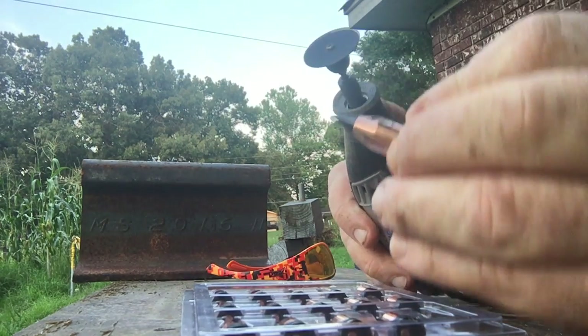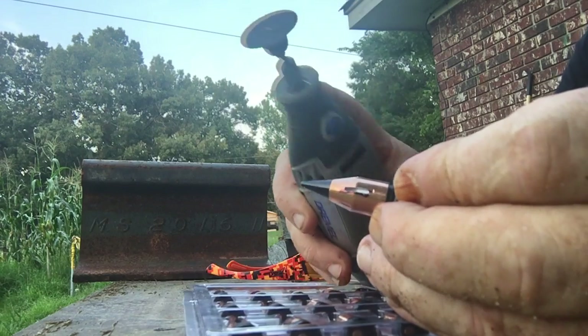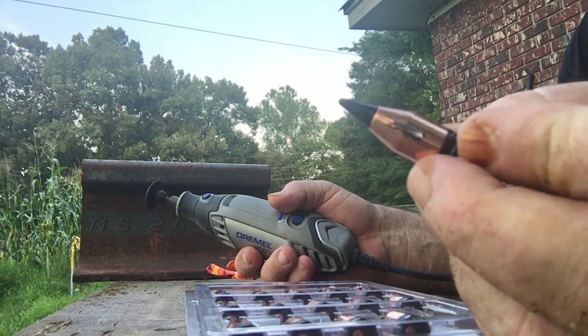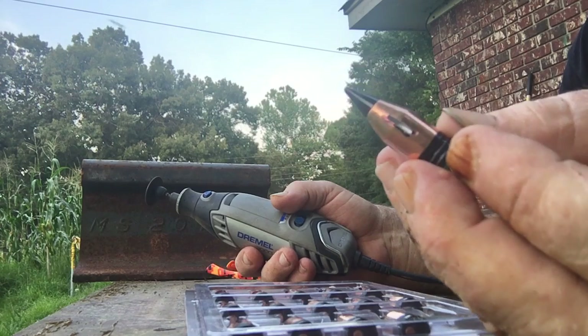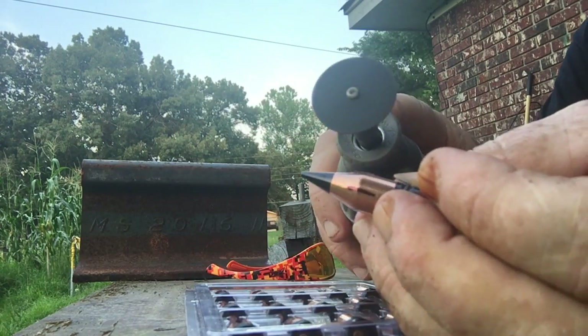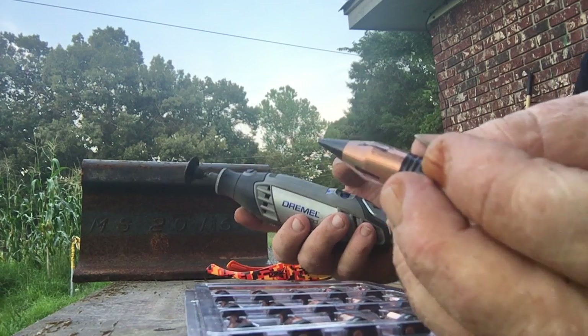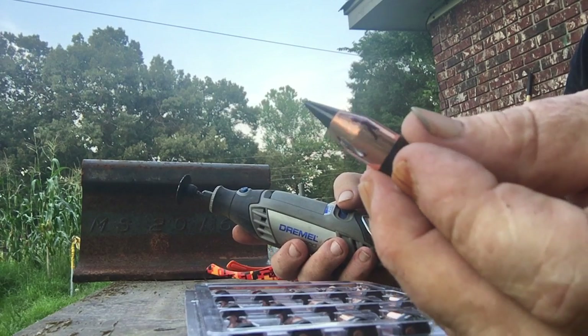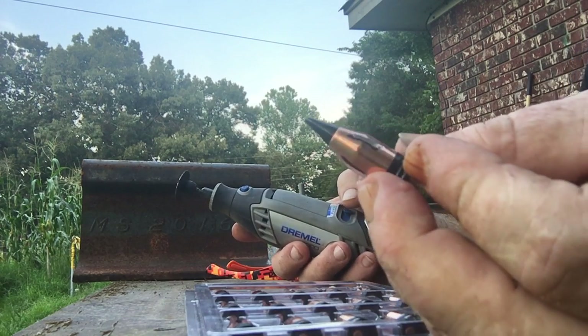I'll do each one — there's four marks. You see where I did that? See, when the impact of the bullet hits, that will be the weak point, so what it does is mushroom — it'll help it mushroom faster.